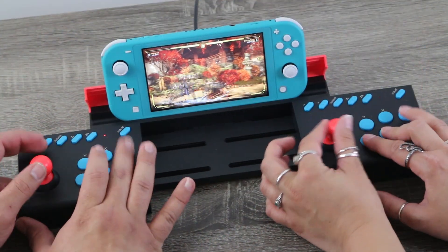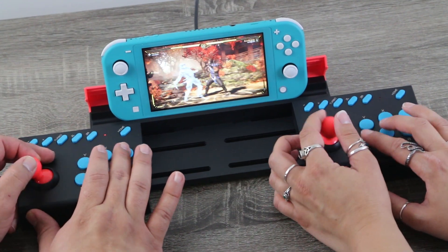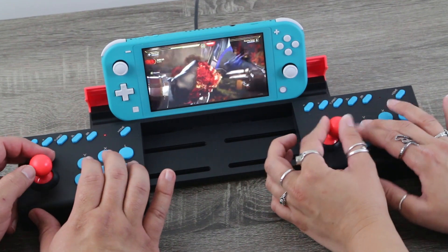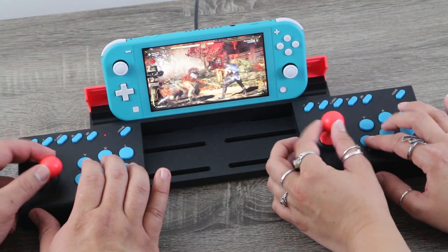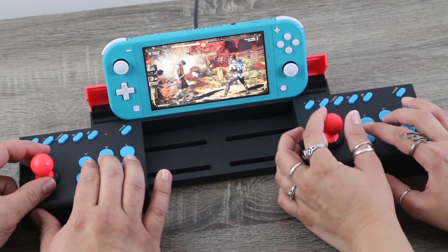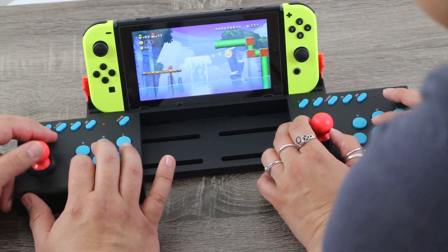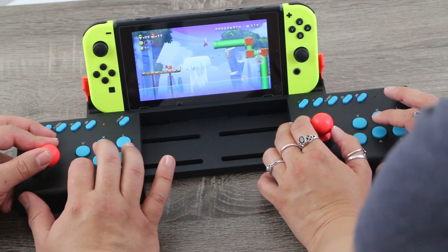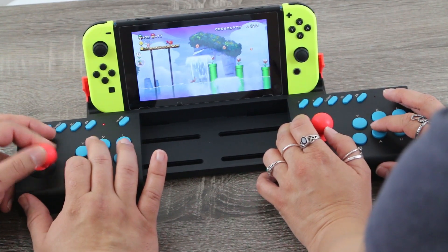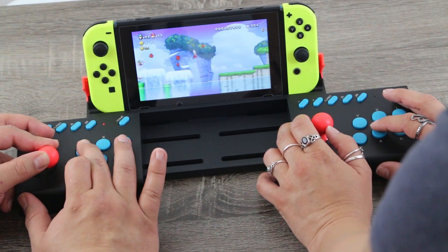So the IPEGA PG-SW002 — this thing is definitely a novelty item. It's not something that you need to rush out and buy to add to your Nintendo Switch collection, but it is a hell of a lot of fun to use. It's not the easiest thing in the world to replicate that side-by-side arcade style experience, and this thing manages to get it done pretty seamlessly. I do wish the overall build quality was a little better, but for the price it's still a really good product. This thing is perfect for beat-em-ups, fighters, and even retro game enthusiasts.